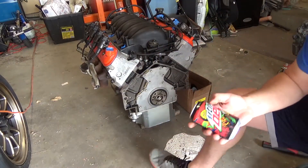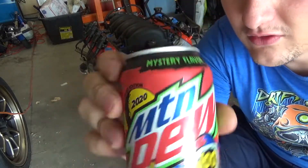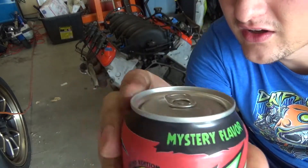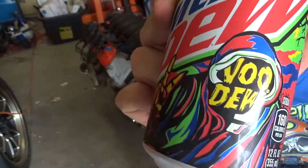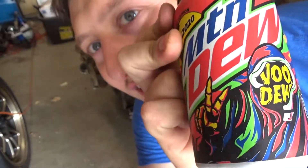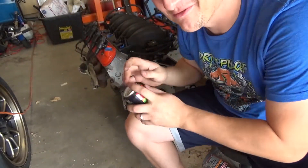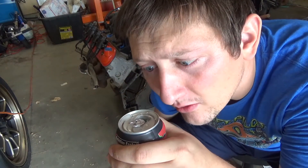I'm not sponsored by them but get yourself some Mountain Dew. This one's Voodew, it's a mystery flavor 2020 apocalypse edition. That was pretty good. Just break it and have a nice sip of Mountain Dew.